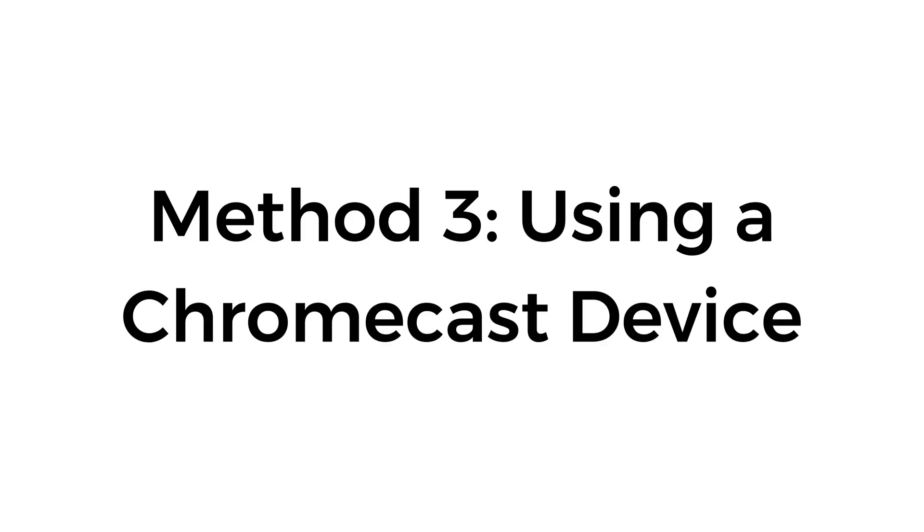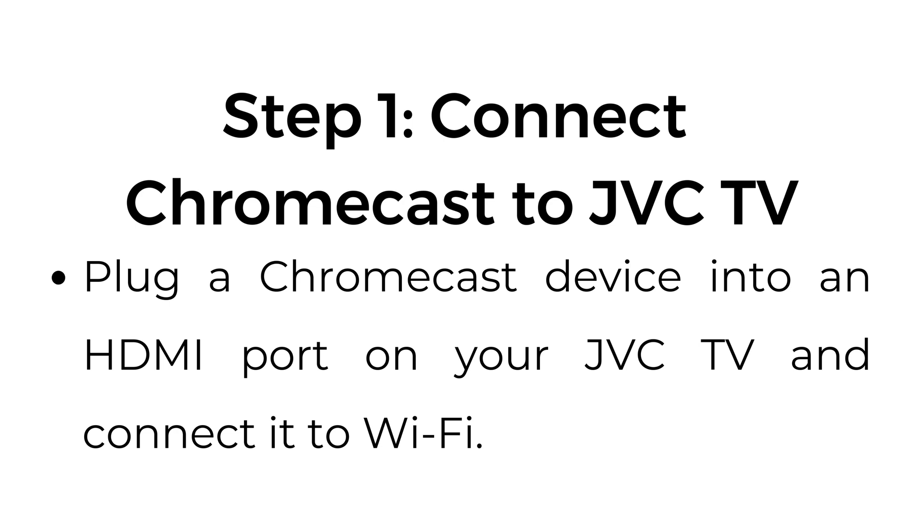Method number three: using a Chromecast device. Step number one: connect Chromecast to your JVC TV. Plug a Chromecast device into an HDMI port on your JVC TV and connect it to Wi-Fi.